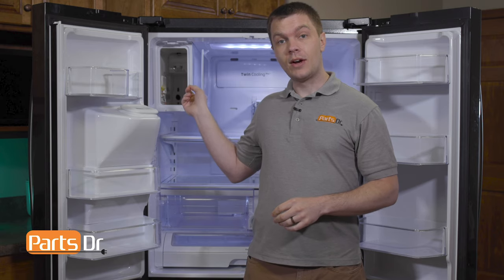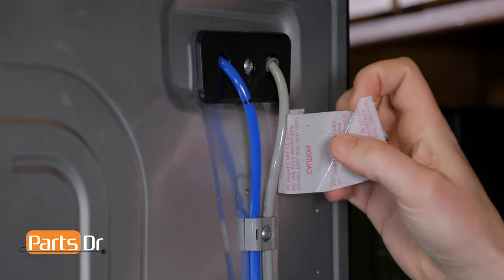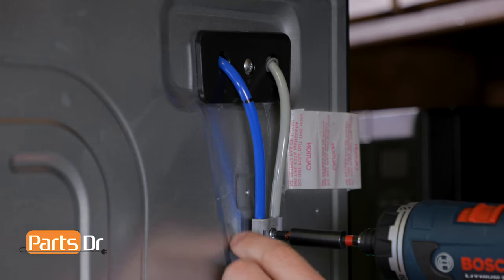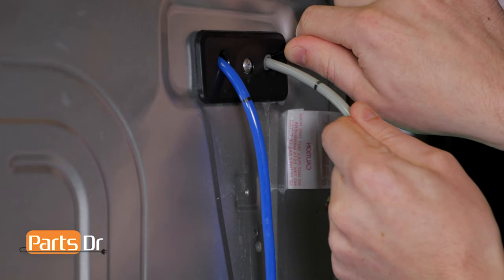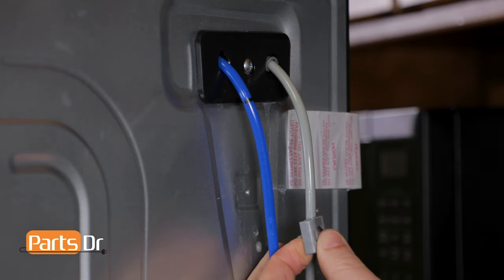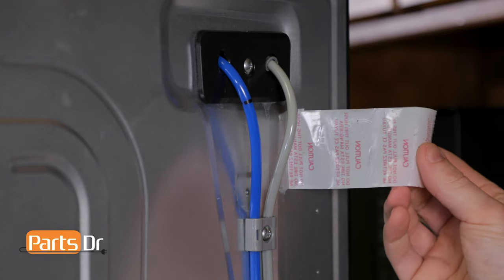If you need to adjust the water line, do that from the back side of the refrigerator. Remove the pieces of tape securing the hose in place, then remove the Phillips screws and the hose retaining clips. To pull the water line out, depress the locking collar with a flat blade screwdriver. To insert the water line in, you can just push it in. Then reinstall the two hoses into the hose retainer clips, reinstall the two Phillips screws, and reapply the tape.